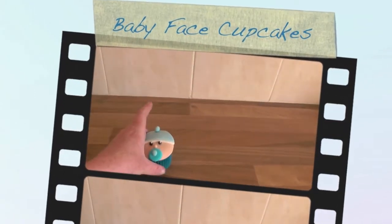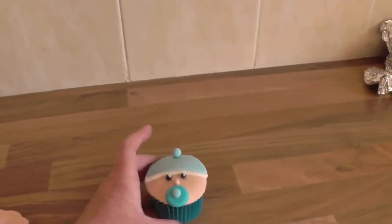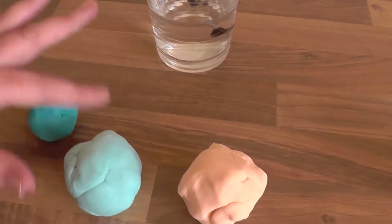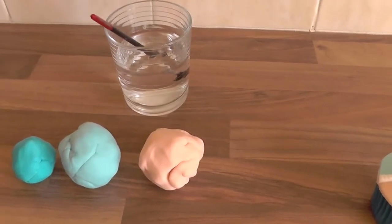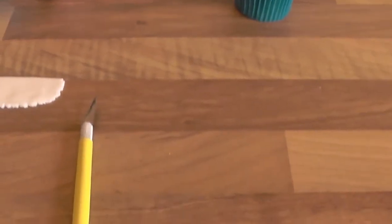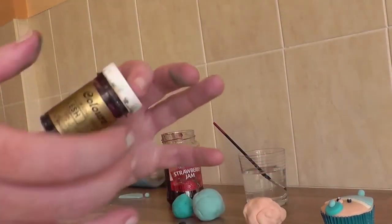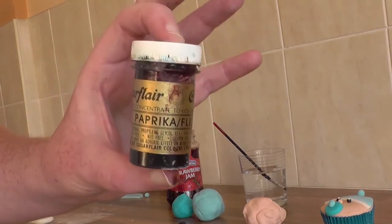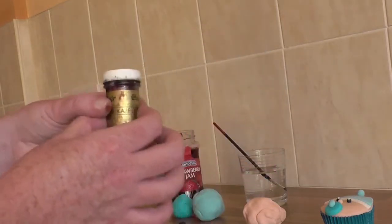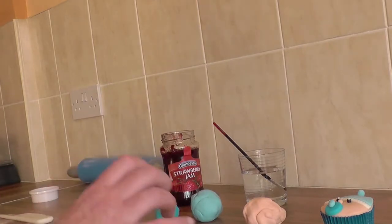Today I'm going to show you how to make a baby face cake. What you'll need is some water, ice blue, baby blue, and flesh-colored icing, some jam, some black icing, some white icing, a craft knife, and of course your cupcake. I have already pre-colored my icing using coloring paste, which you can get in any good craft shop — paprika and flesh for the face, and baby blue and ice blue for the hat and dummies.